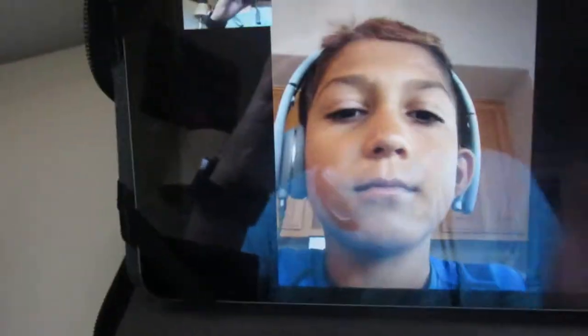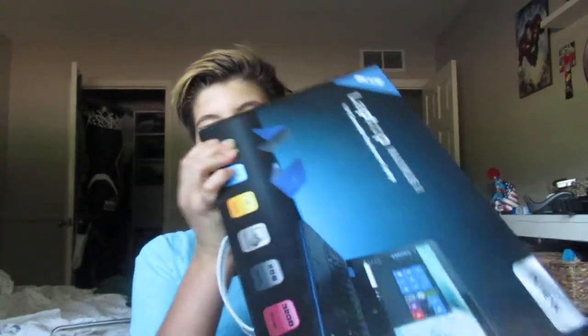Yo, what is up guys? It's Flash and Drake here with me. I just got a new Chromebook. If you don't know what a Chromebook is, it's basically a laptop — well, this is a laptop, but I consider it as a Chromebook.